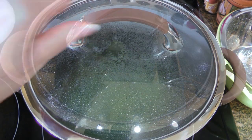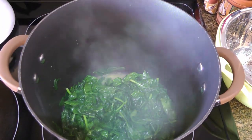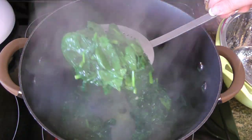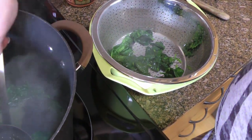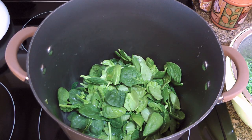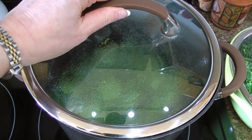It really doesn't take that long, but if you think it might need a few seconds longer, leave them in. When the leaves are done, using a spider strainer, we'll transfer them to a colander sitting over a bowl so they can drain. We'll now add the second bag and repeat the same steps: cover, set the timer for 2 minutes and stir every 30 seconds.